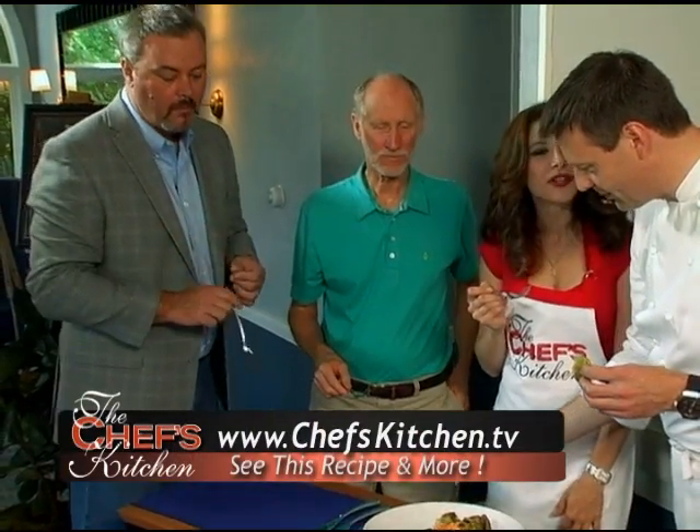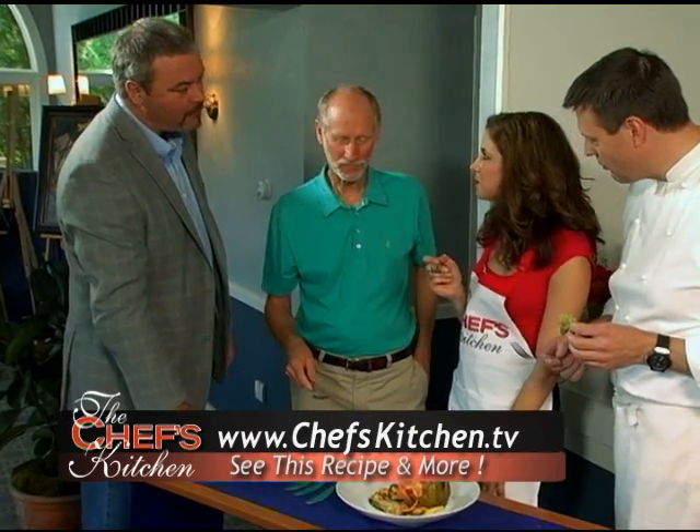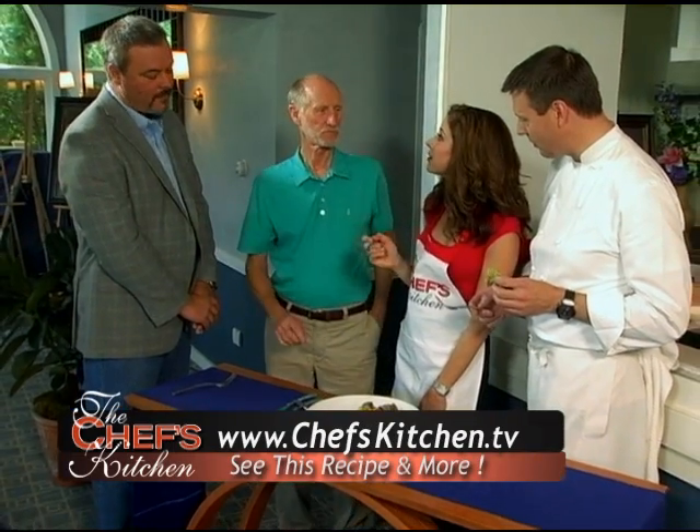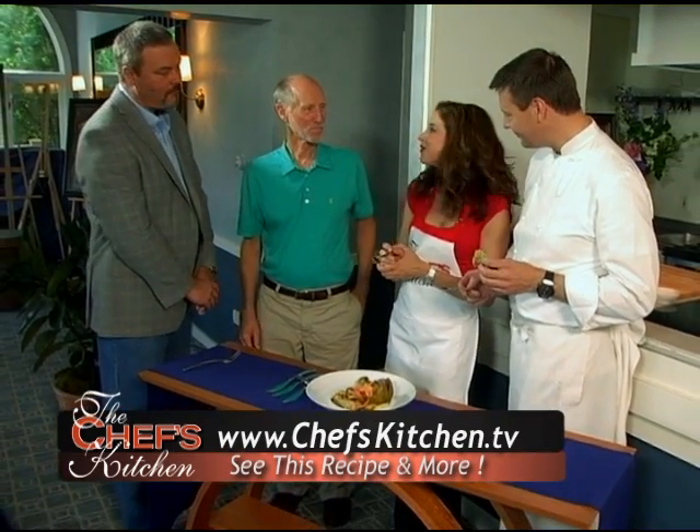We're inspired here in The Chef's Kitchen today. I want to thank you all for being with us — celebrating fine food, fine wine, fine art, fine cuisine, and just all around fine living.